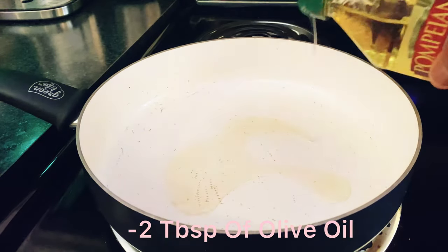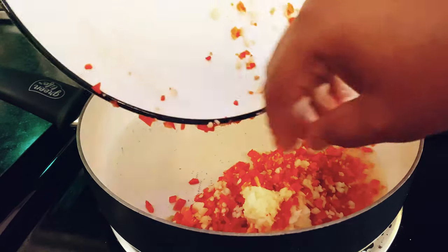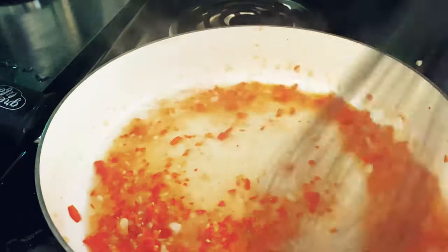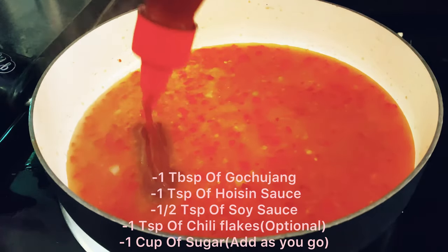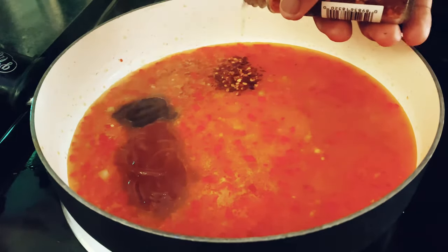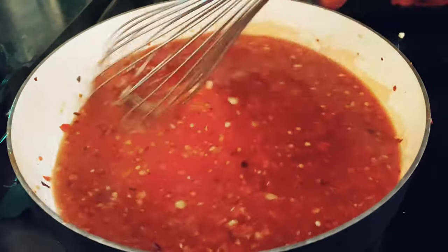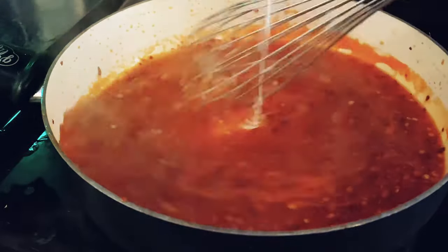Now we're going to sauté our ingredients on medium heat with two tablespoons of olive oil. I wanted a bit of a char, so I cooked it a little longer than I was supposed to and it came out perfect. Then I added some chicken broth — about a cup — and then the rest of my ingredients, which I will have listed in the link below. Once everything was incorporated, I added two tablespoons of vinegar and cornstarch mixed together so it can have a thicker consistency. Make sure you add as you go.